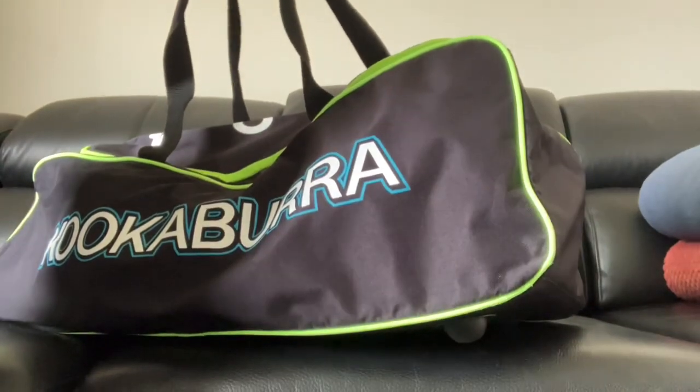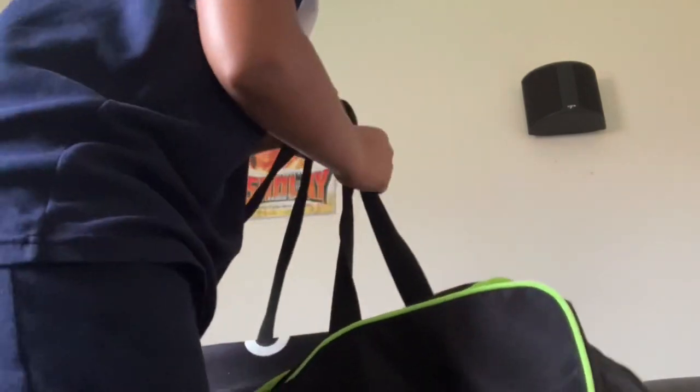Hi guys, welcome back to my channel. Today we're going to show you some cricket equipment. Let's get started. I just got my flu shot so I don't want to hold too much — just the normal flu shot vaccine. The bag — obviously you need the bag. I do most of my things with my right hand so I put the flu shot in the left.